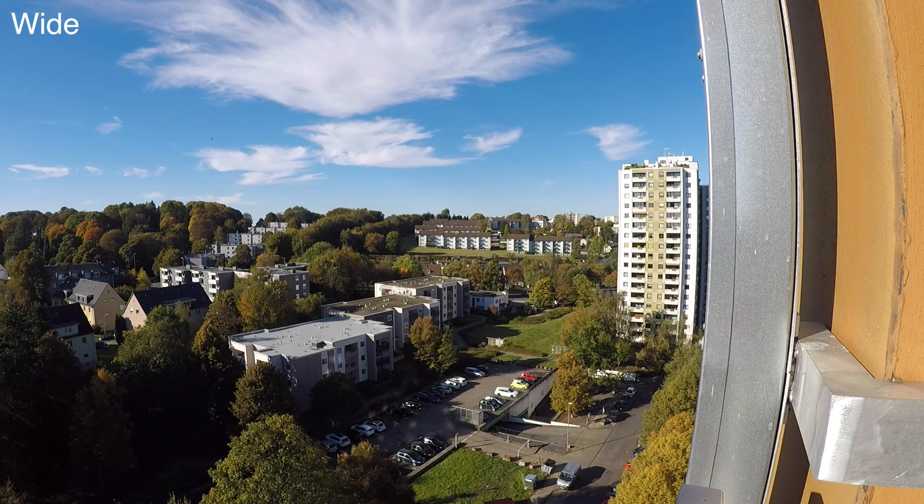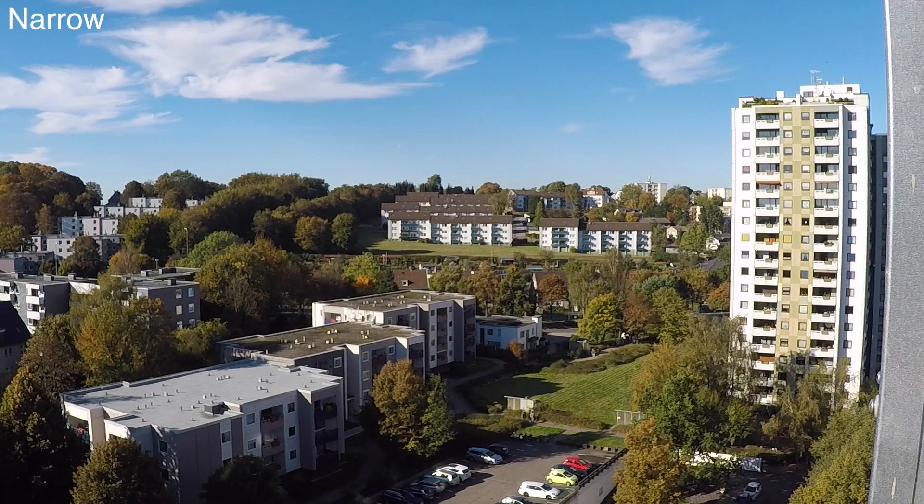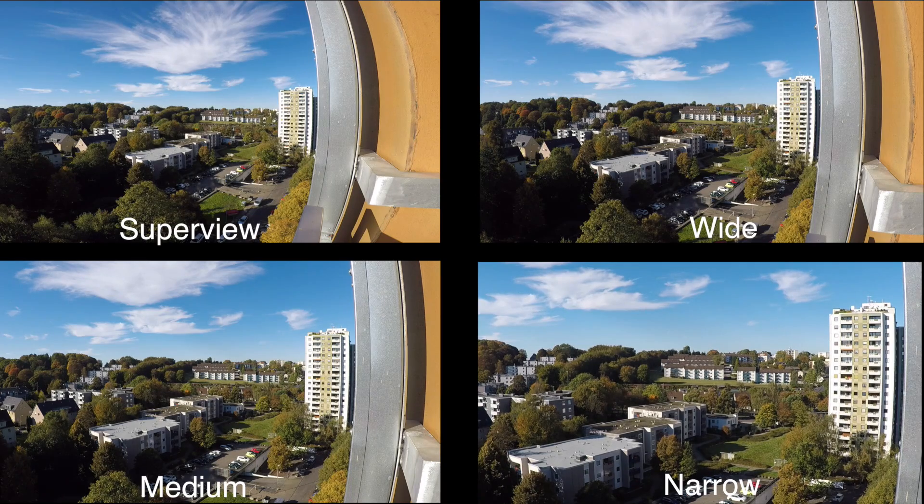In 1080p you can record in 5 different Fields of View on the Hero 5, ranging from super view to narrow. A lot of people are probably wondering whether the narrow view has the same kind of picture quality that you would also get on super view, or if there is just some kind of digital zoom going on that really decreases the quality. This is the question we are answering here, and you can already see there is a huge difference in terms of frame when we compare super view to wide, to medium and to narrow.